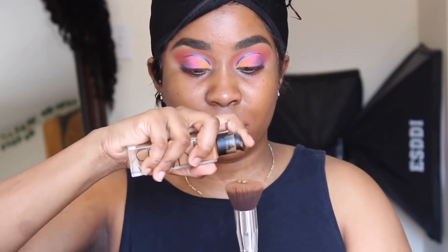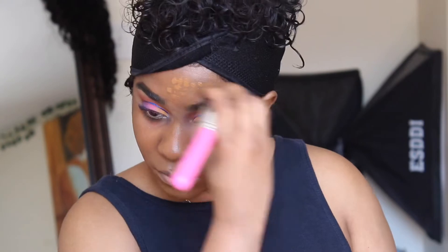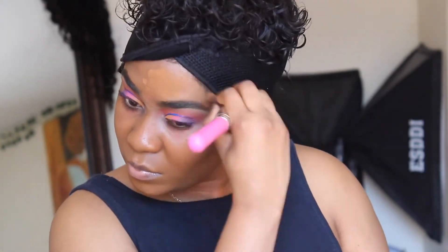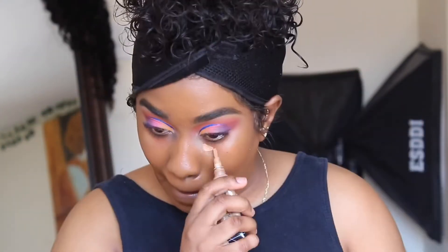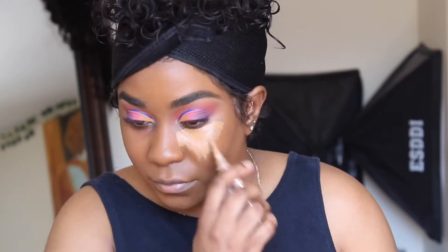I'm using my NARS Radiant Foundation in Marquises. I did go ahead and put some LA Girl Pro Concealer in orange corrector underneath my eyes and dark areas. Now I'm blending in that foundation, and I'm also using my LA Girl Pro Concealer in Fawn to highlight all over my face.